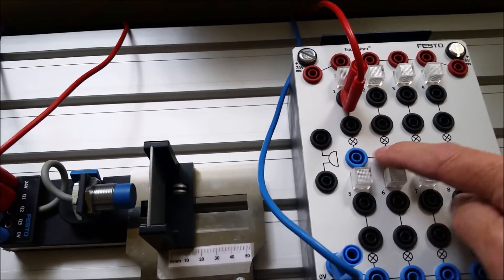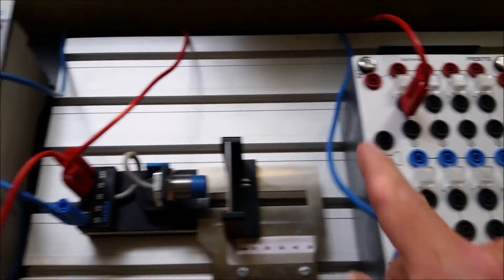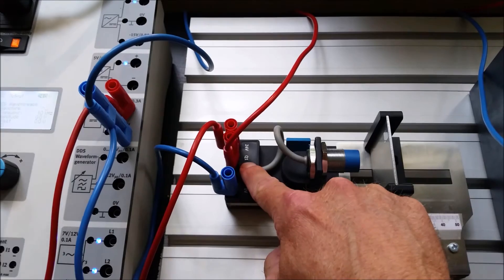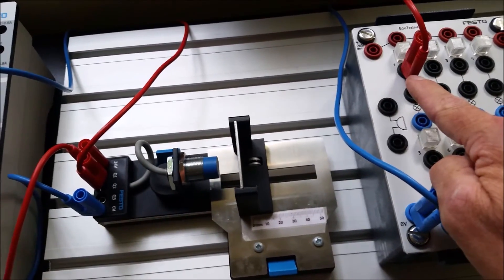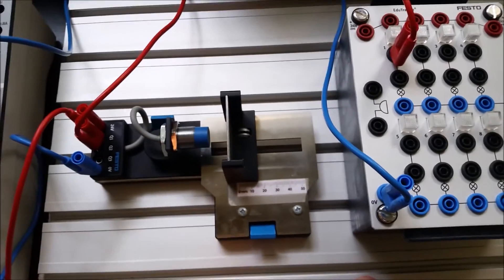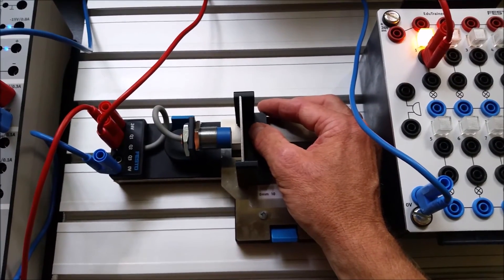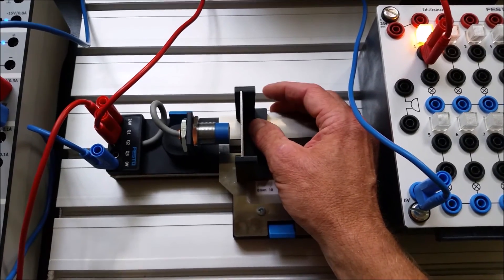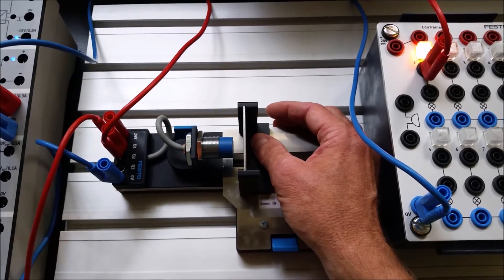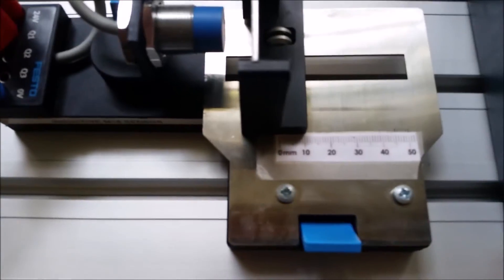All the commons are connected together, bringing power to the light with the return going back to the source. 24 volts output goes to the light which operates on 24 volts, and the common brings it back to the power source. Moving the piece in close enough, once it gets close enough it fires 24 volts to the light. Moving it farther away, it turns off.